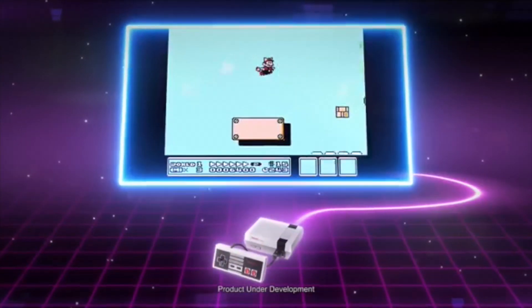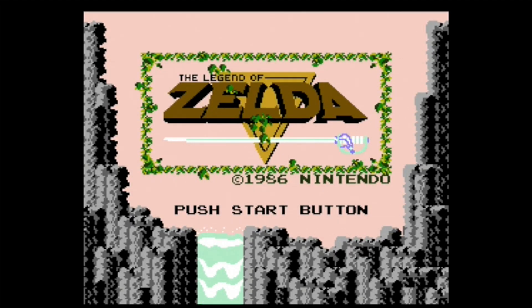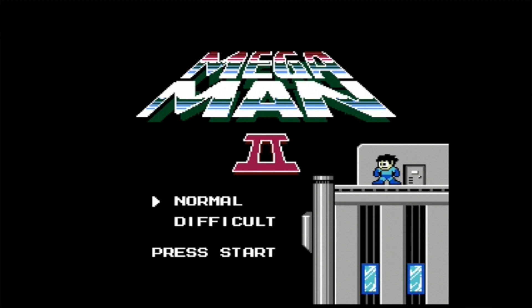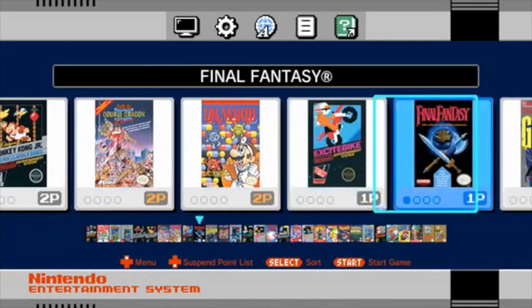The NES Classic Edition was a great mini console with 30 games. While it had many classic console games like the Mario Trilogy, the two Zelda games, Ninja Gaiden, Mega Man 2, and others, there was an emphasis on multiplayer and arcade-style games, many of which were from the Black Box Collection.